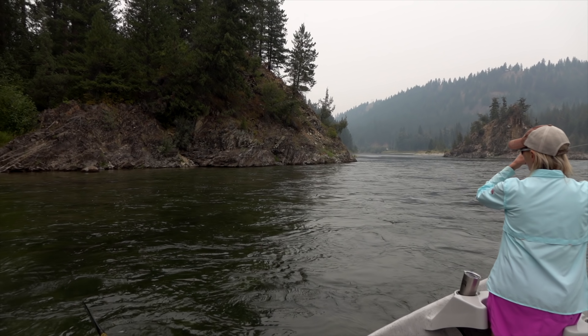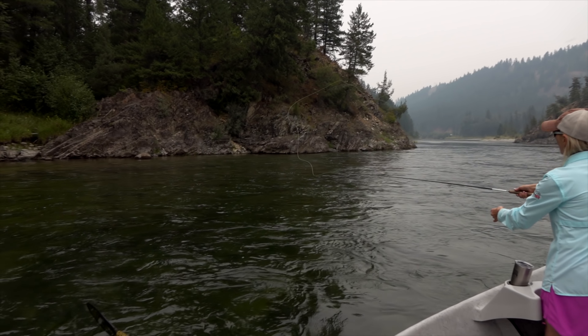The number one point we make when fishing from a drift boat is to start with your back cast down on the water. If you're standing on the drift boat, the rod is elevated, and that's already decreasing the capacity of that tool by 50 percent. If you start the back cast elevated, you're already behind the eight ball. So number one: start with that back cast right down at the water.